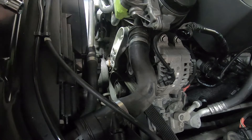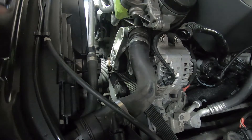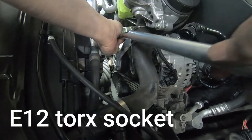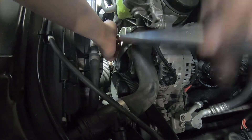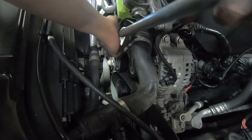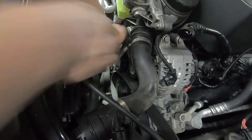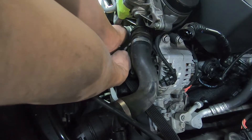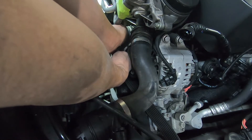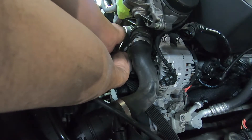The harmonic balancer is off now, but there's no way I can take it out without removing the tensioner. That's the only way to take out the harmonic balancer — by taking out the tensioner. And I cannot pass underneath the bottom of the car; there's no space. I'll have to reinstall the tensioner back and buy a new bolt for this.